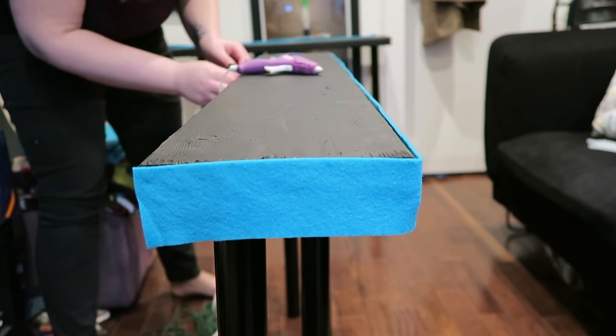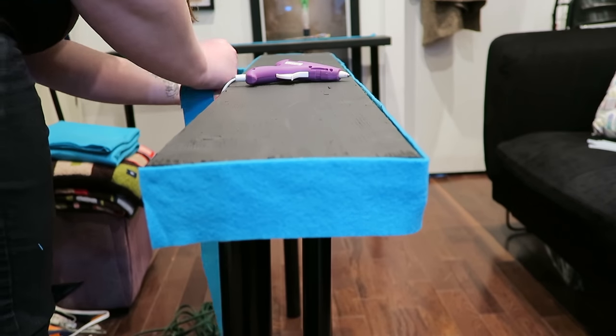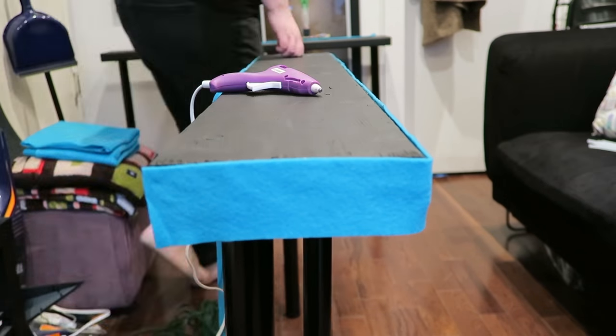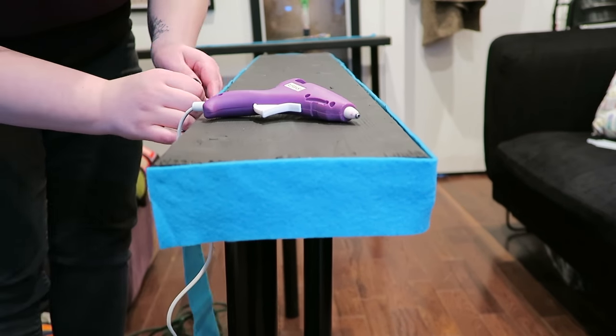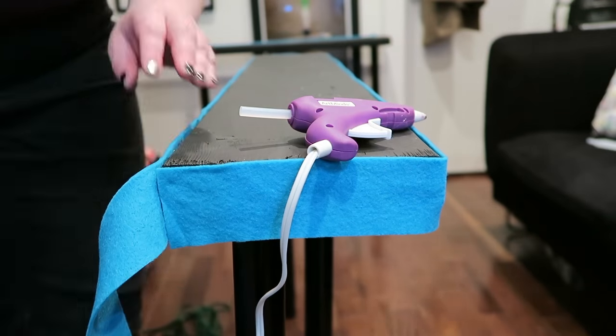Depending on how narrow you make your table, these tables are going to be a bit wobbly. They will stand on their own, but they probably aren't going to function as a table by themselves — and that's okay, because you're going to wedge it between your wall and your couch, so that helps stabilize it.